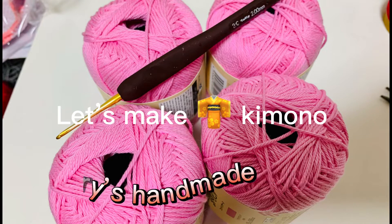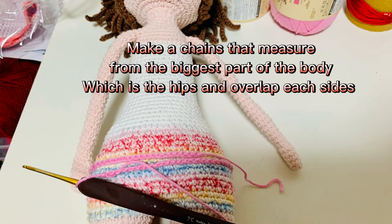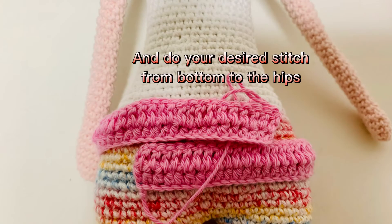Make a chain that measures from the biggest part of the body, which is the hips, and overlap each side. Then do your desired stitch from the bottom up to the hips.